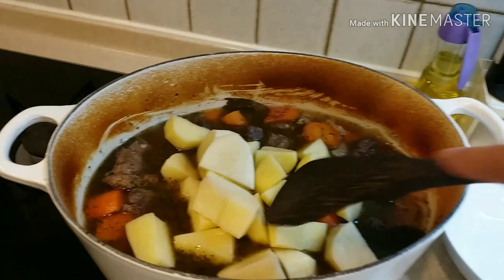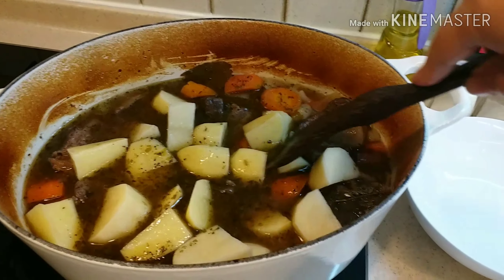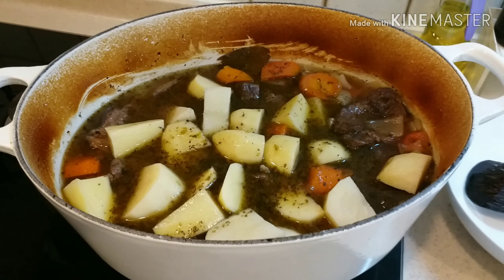Kaluto na yung patatas, pwede na siyang i-serve. Ito po ang BIPS 2, western style. (The potatoes are cooked, it can now be served. This is BIPS 2, western style.)